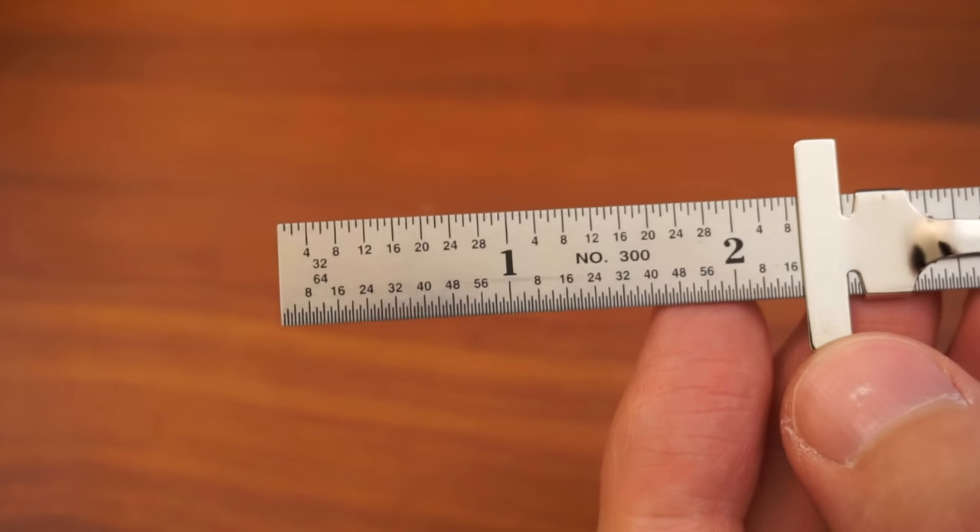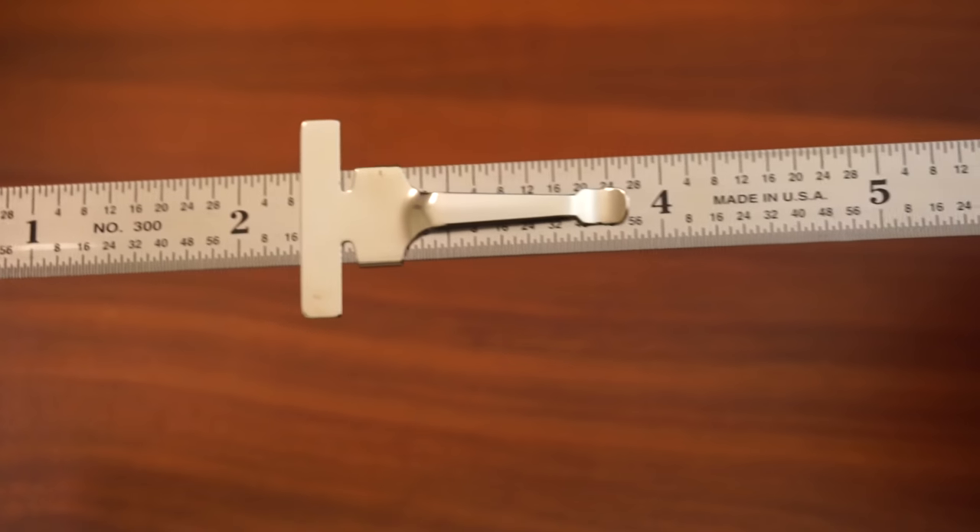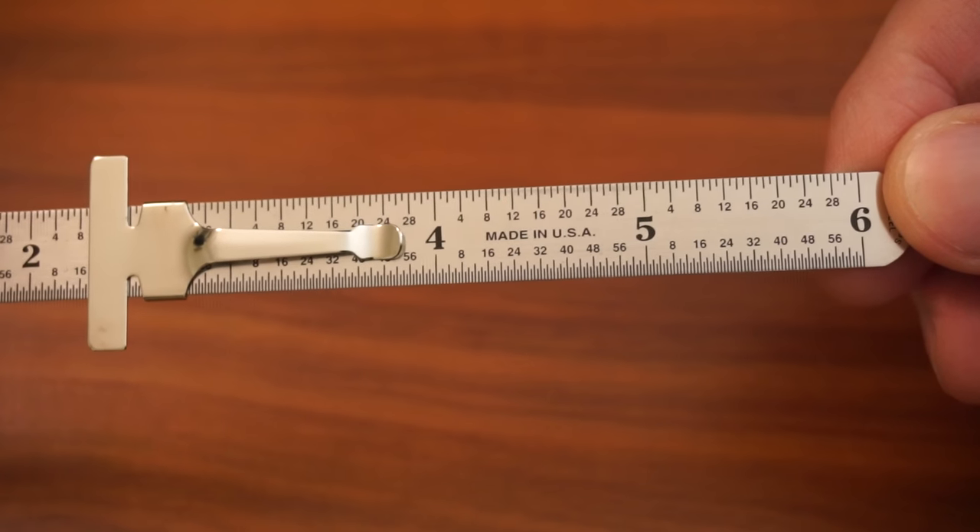This thing is nice just to put in your pocket whenever you need to go inspect something or measure something, especially when I'm away from my desk. Taking a tape measure or something like that can be impractical, so I can just slip this into a jean or shirt pocket. It's nice — it's about six inches long. For most of the things I inspect at work or on personal projects, they're relatively small.